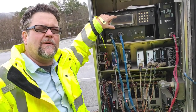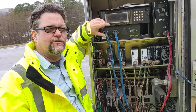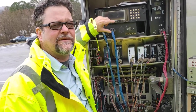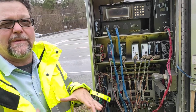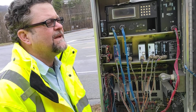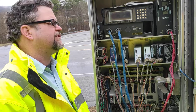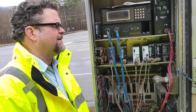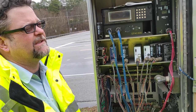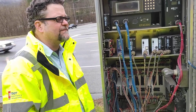This is a NEMA TS1 controller. Most everything we look at will be NEMA. There's another world in traffic called the 170-2070 world — Georgia, California, and New York have a lot of that. There's one town in Tennessee that has 2070s: Columbia. Everything else is NEMA, whether it's TS1 or TS2. The reason Columbia has it is because some guy from Huntsville thought it was the greatest thing and talked them into going with it. It's the greatest thing if that's what you're used to working on, but if you're not, it ain't.